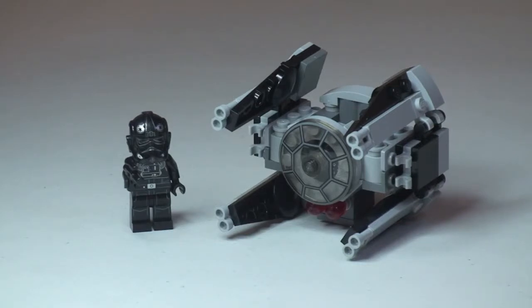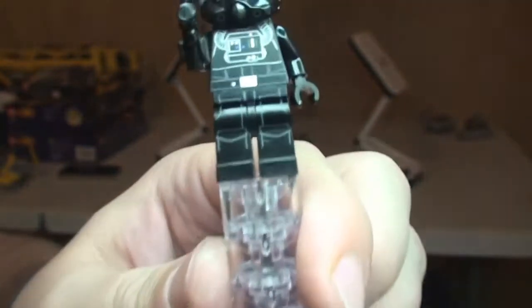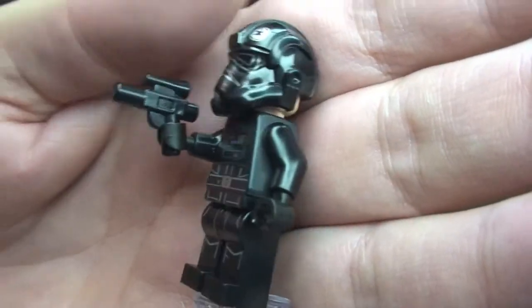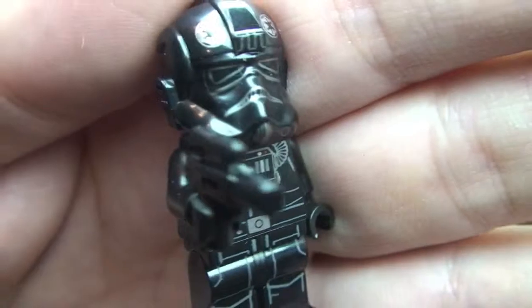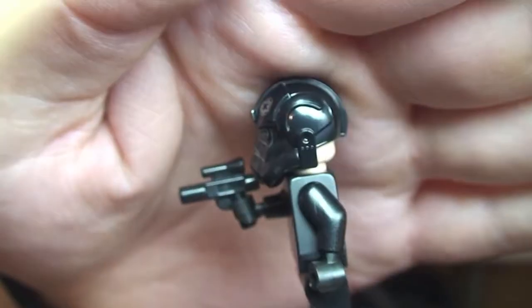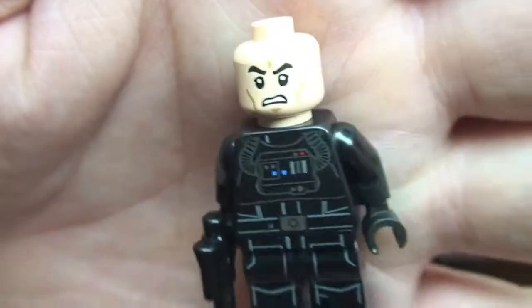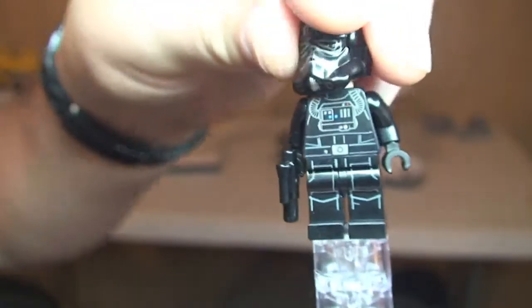Here's a first look at our TIE Fighter Pilot minifigure. It comes with a blaster pistol. You can see the printing on the legs up into the front torso, with some slight colouring — some blue and red markings. There is rear torso printing as well. You can see the TIE Fighter Pilot's helmet, which has some printing detail on the top. Removing the helmet reveals the printing on the minifigure head, which is just single-sided printing.